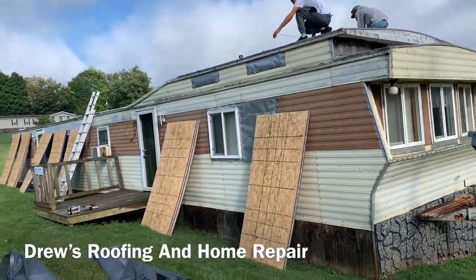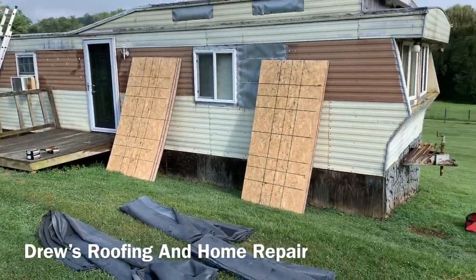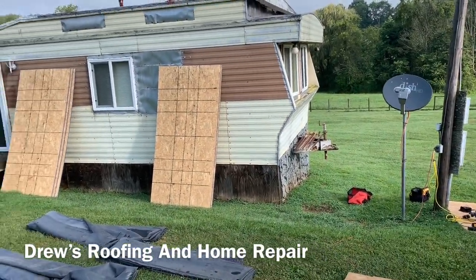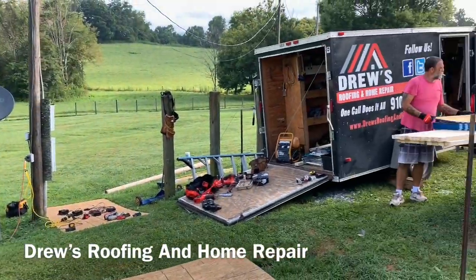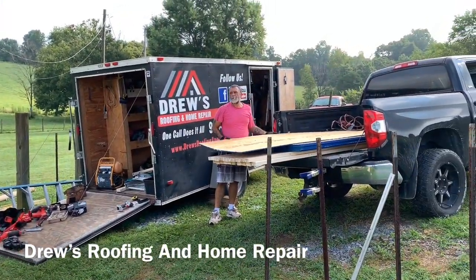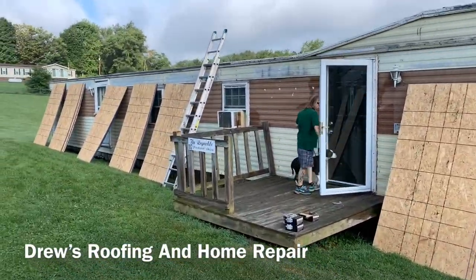Here we are, day one. This is what you're getting ready to see here on YouTube. If you want to watch us put rubber on this mobile home — this is in West Virginia. Drew's Roofing and Home Repairs made it to West Virginia today.